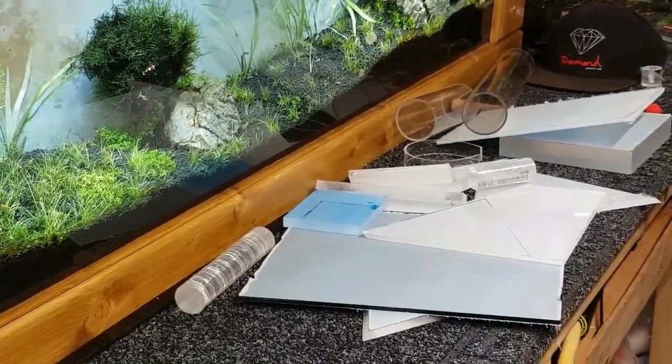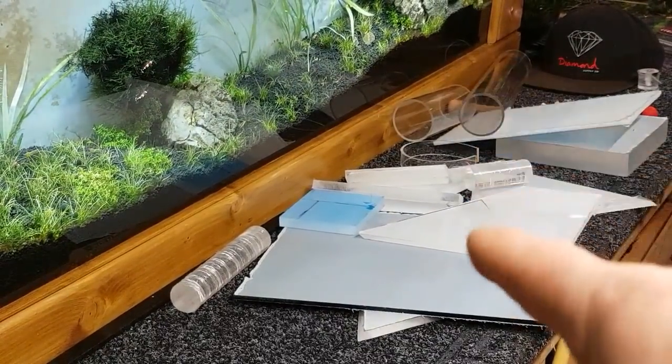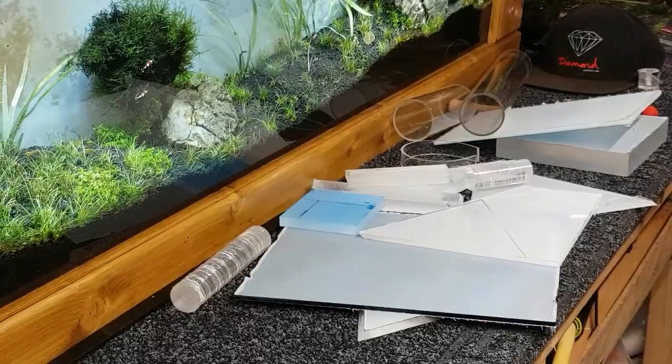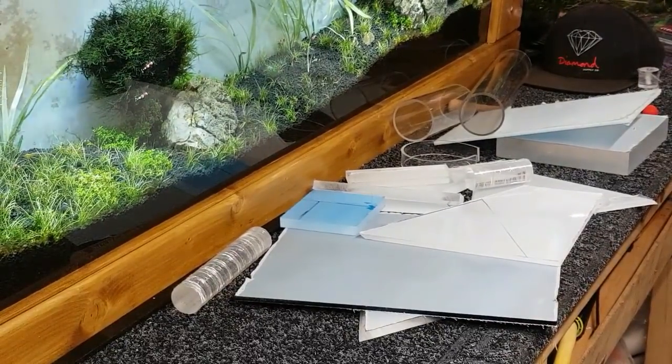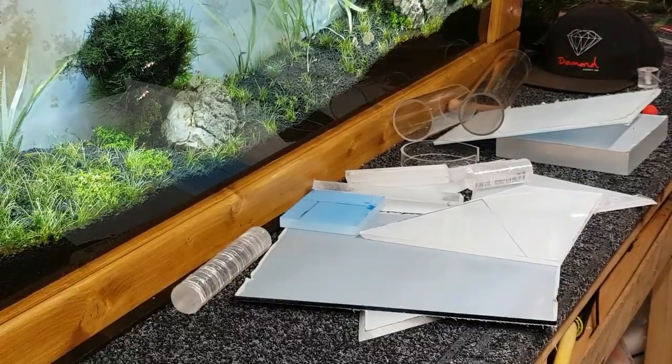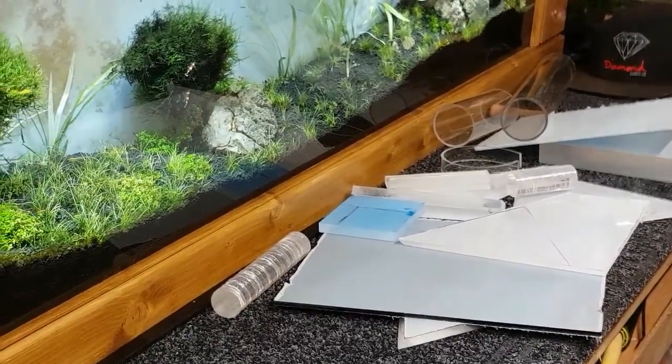Over there I've got some various bits of acrylic solid rod and some sheet there as well, different various thicknesses. So I think what we're going to do is make a nice little Artemia hatchery, because I want to feed the shrimp tank here because of the endlers.